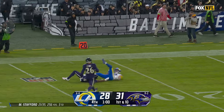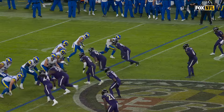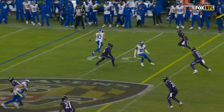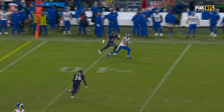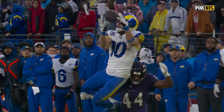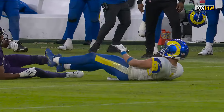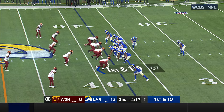Stafford launching — he's got Kupp! Cooper Kupp makes the grab into field goal range for his best day of the year. Marlon Humphrey going right back after him. Kupp runs it out and up.